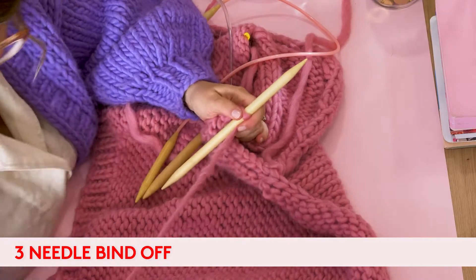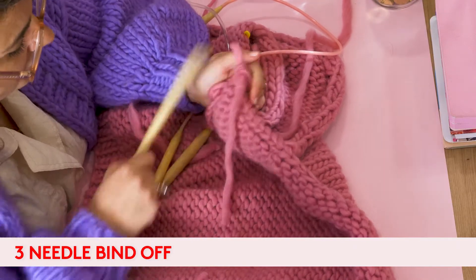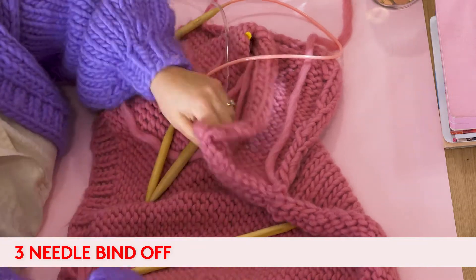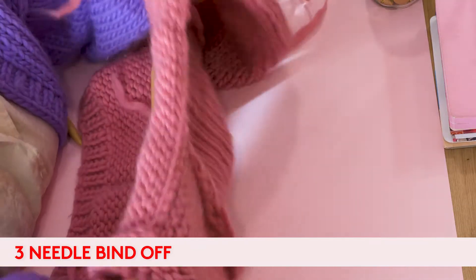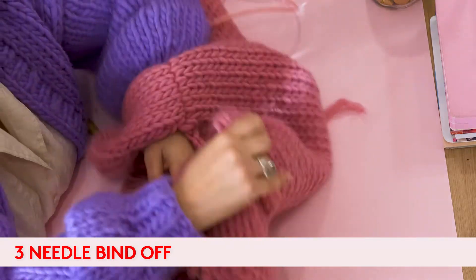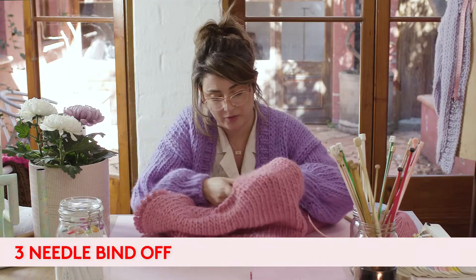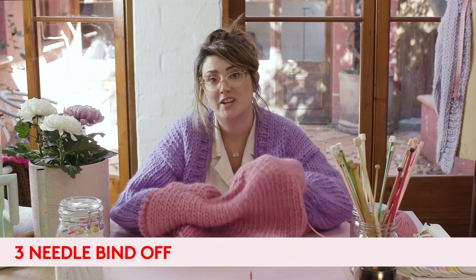We're going to snip our yarn and then pull it through, and there you have it. Shoulders are seamed up beautifully — that's the three needle bind off.